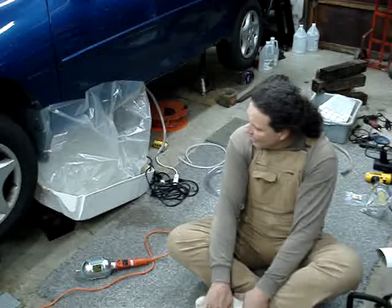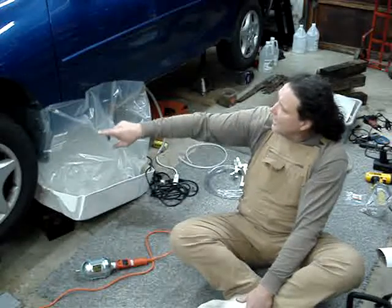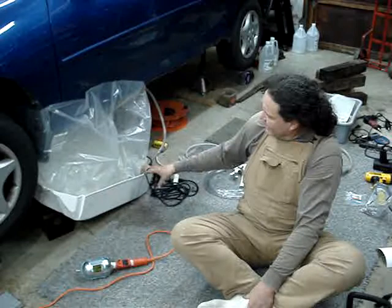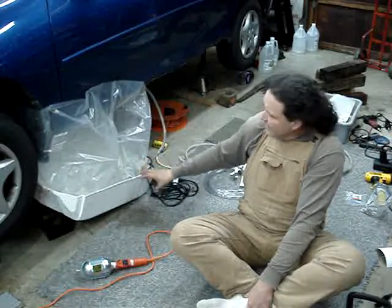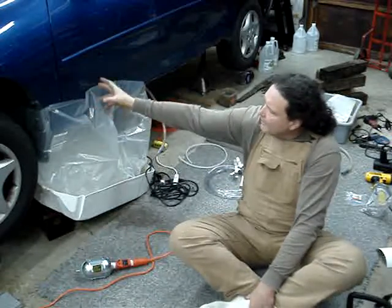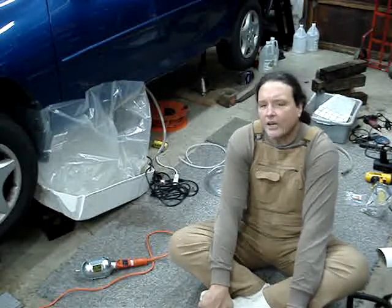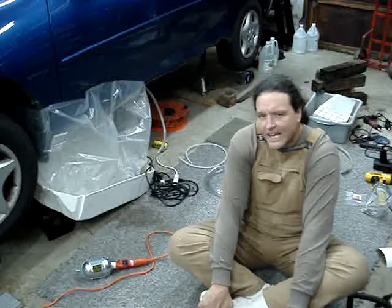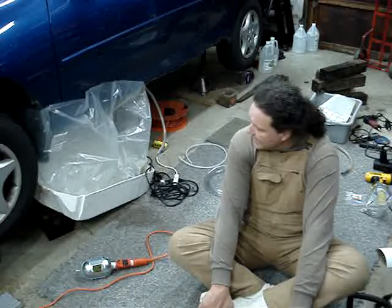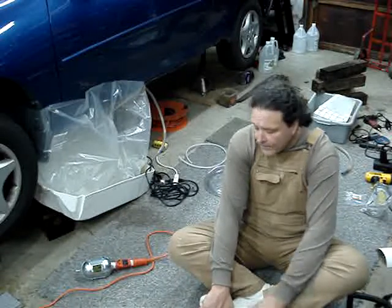I've got a dishwasher tub here, rare earth magnets to hold the plastic in place, and then I've got two small aquarium pumps in here that are pumping the vinegar up and into the upper parts of the frame rails to get rid of all that rust. We'll let this run for two or three days, take a look at it to see how well the rust has been removed, and then we'll move it and adjust it and take care of it from there.